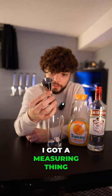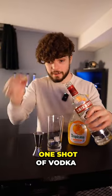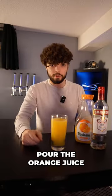We're going to be professional about this. I got a measuring thing — don't ask me what it's called. One shot of vodka. Pour the orange juice.